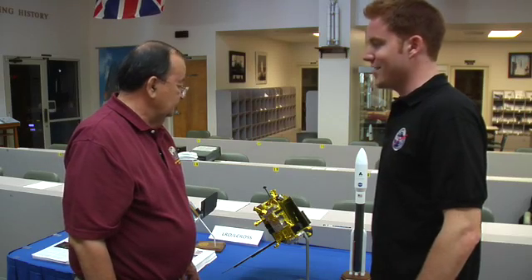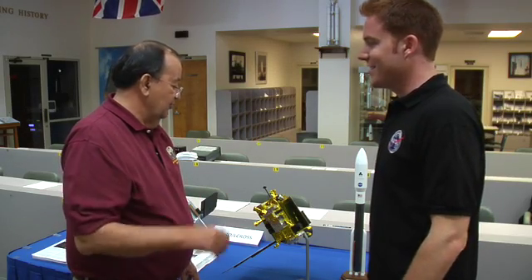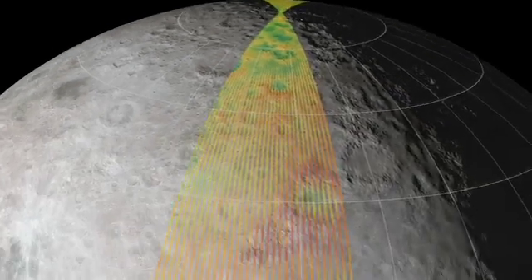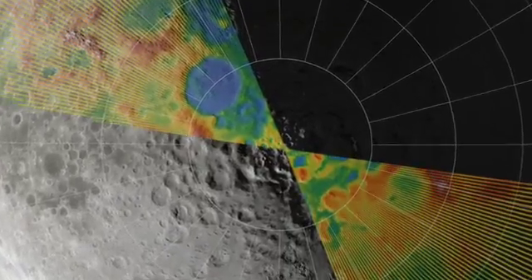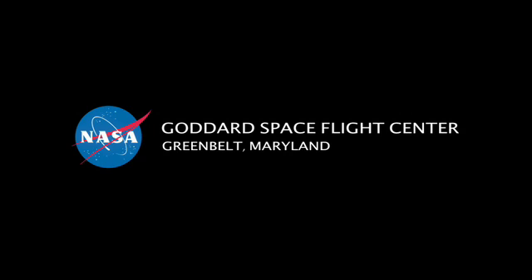Well, thank you very much for showing this to me. We'll look forward to seeing what it starts sending back once we get it in orbit. We're ready to go and enthusiastic to look at the data.